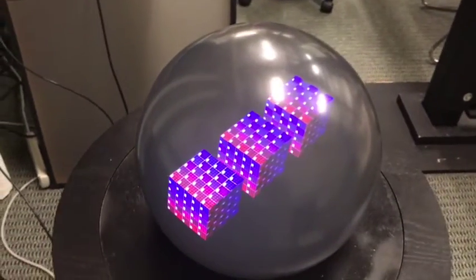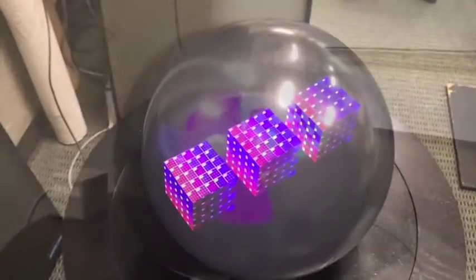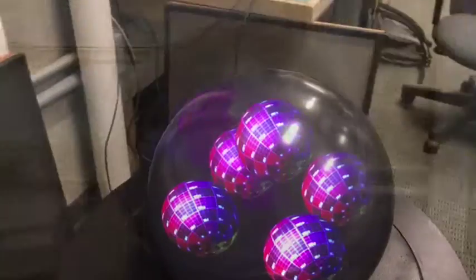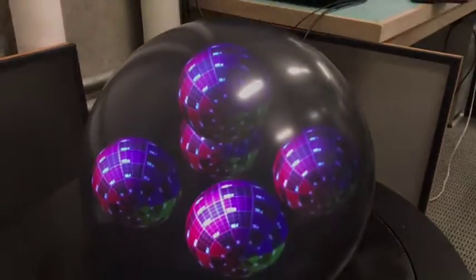Taken together, our calibration approach and evaluation method are automatic and sufficiently accurate for desktop spherical fishtank VR, and can be applied to other multi-projector displays with curved screens.